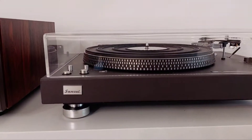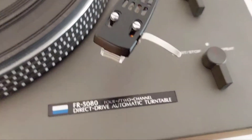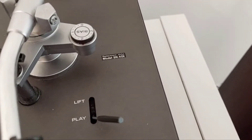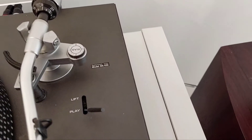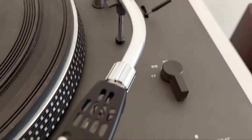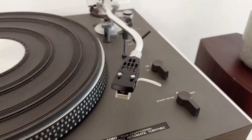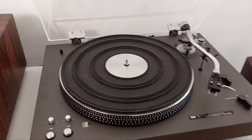This is the Sansui FR5080 — a direct drive automatic turntable with the ability to work in 4-channel or 2-channel depending on the receiver you have. It has a brand new needle from Shure. I'm going to make a demonstration of it working.